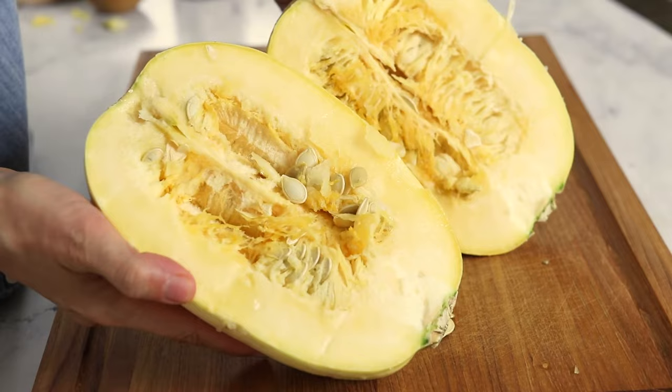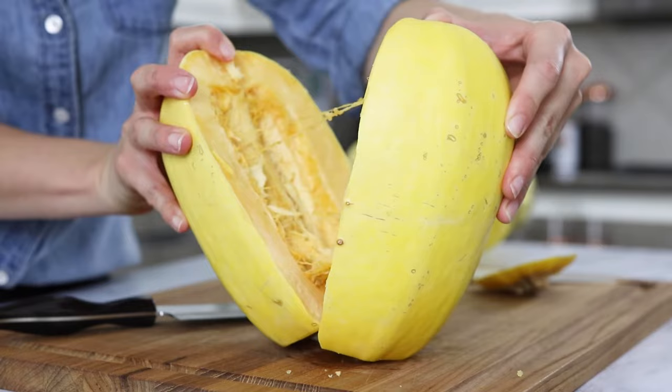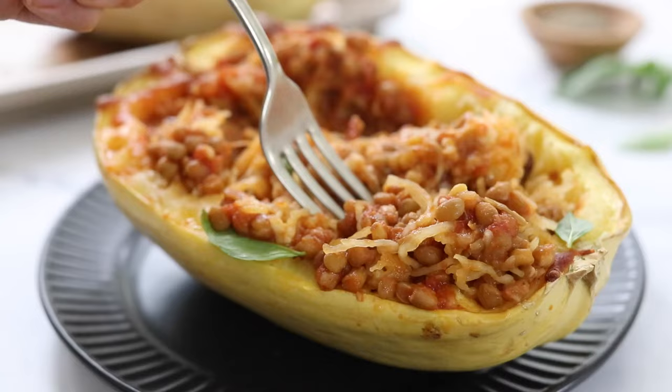Alternatively you can cut the top off the squash first and then stand it up to cut the squash vertically, but for me this method was much more challenging than simply starting in the center of the squash where it's the most hollow. Typically I only cut spaghetti squash in half lengthwise when I plan on using it for a recipe like stuffed spaghetti squash boats where I want each half to sit upright on their own like little bowls.